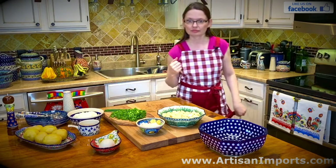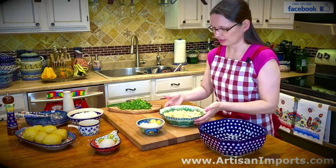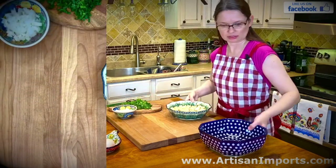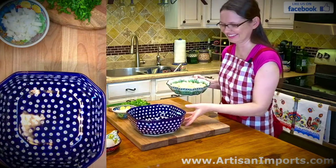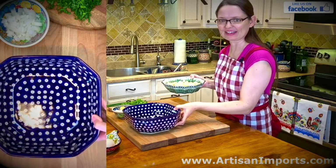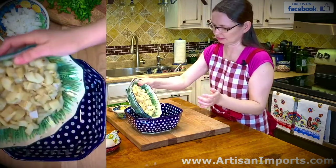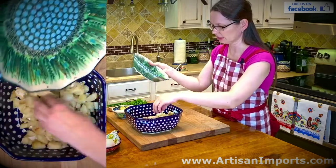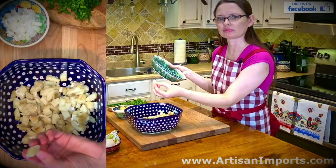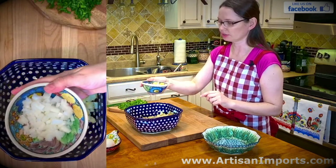I am going to start mixing and will turn on the camera for close-ups so we can see better. The herring looks like herring — nice — and is still salty. I cut the herring into little chunks, not too small and not too big.